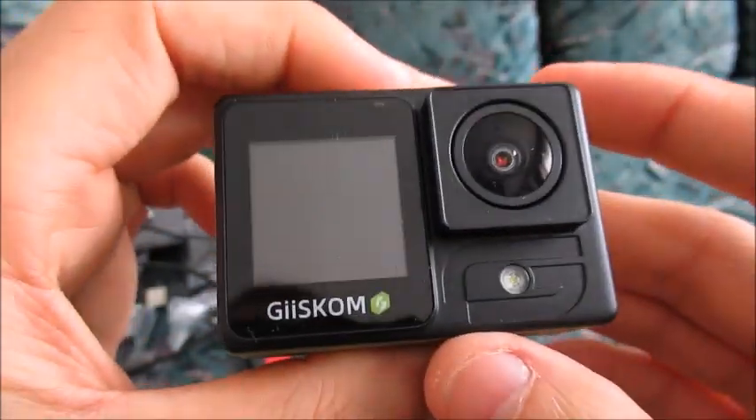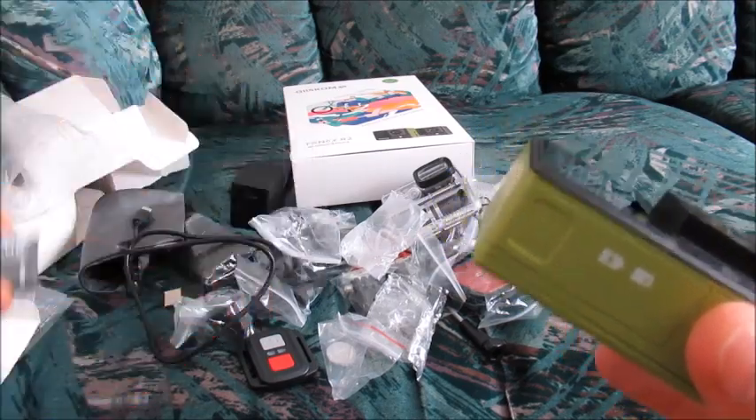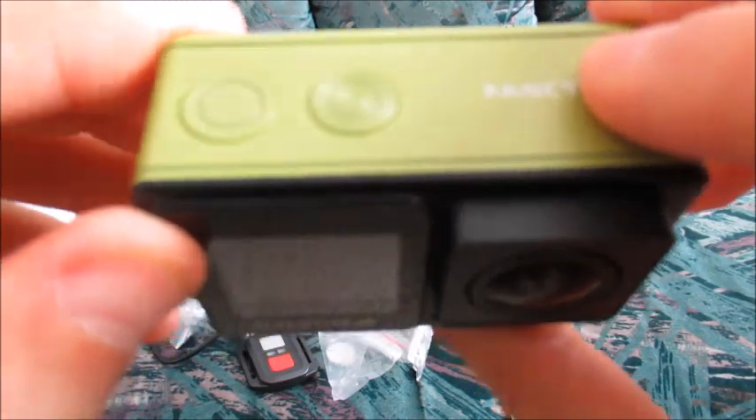We have a microSD memory card, which we purchased separately, which is inserted here. We have the battery — I also have an extra battery just in case. Sample videos will follow. Thanks for watching this video. These will be video tests with the Giscom Fancy R2 action camera.